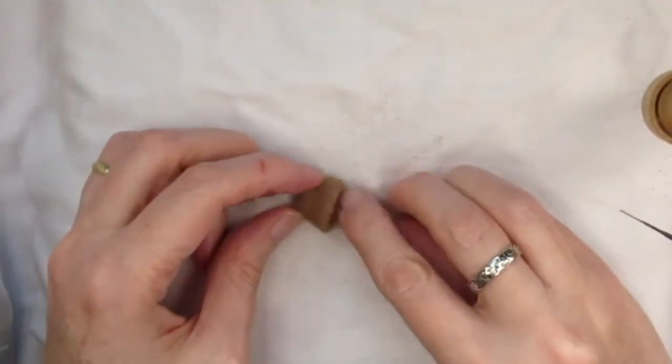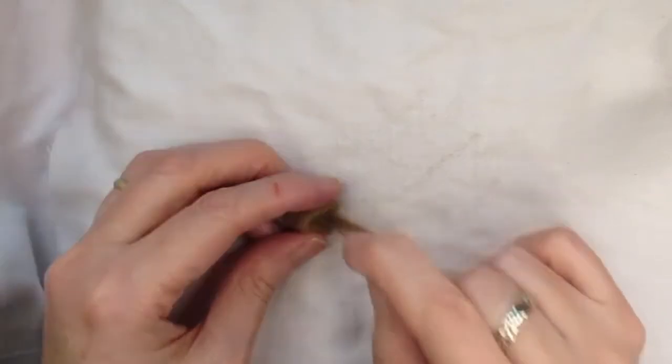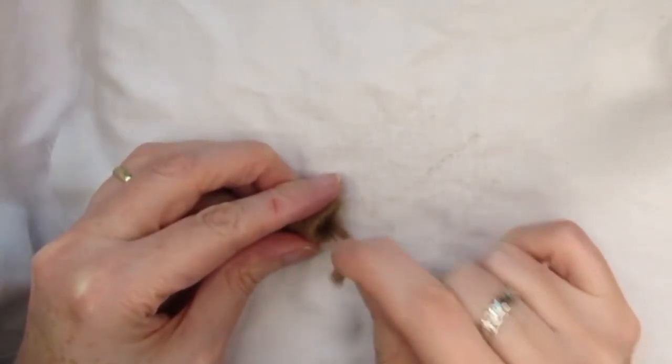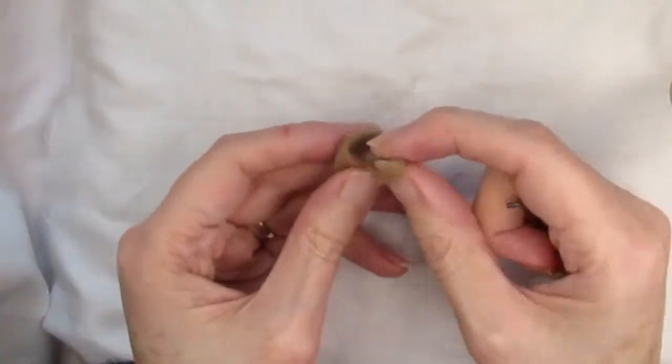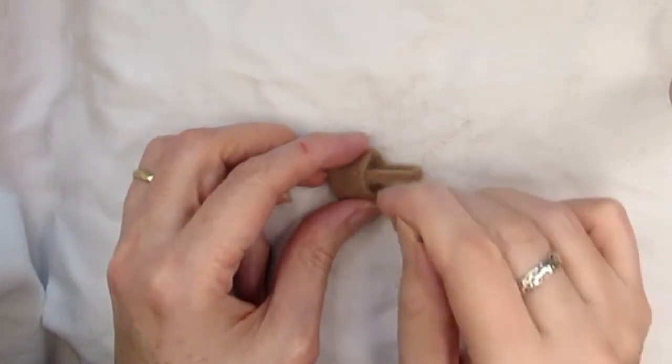Place one end of the handle inside the basket, just in the middle of one of the sides overlapping by about seven millimetres or a quarter of an inch. Stab this on the inside of the basket to attach it. Once it's securely attached, bend the handle over to the other side and attach it in the same way.